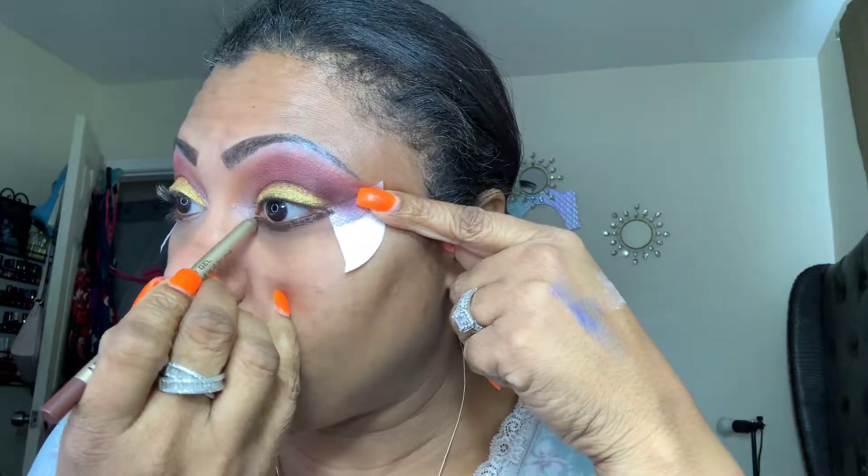It's a no on the waterline. I'm going to, however, use it underneath the eye — it works better for me underneath the eye. And then I'm going to set it with a shadow. See that? Now it shows. On my waterline, we're not going to have this — this is not going to work for me on my waterline. But under there, I can work with you for underneath my eye — not on my waterline.